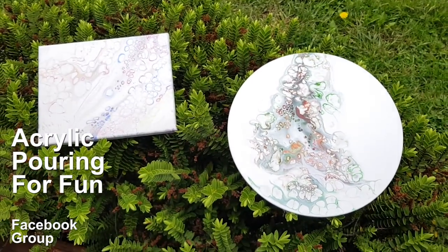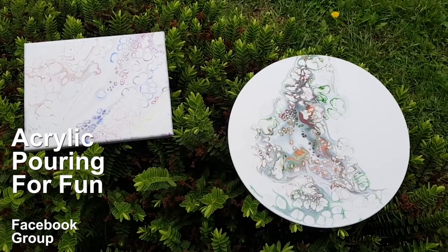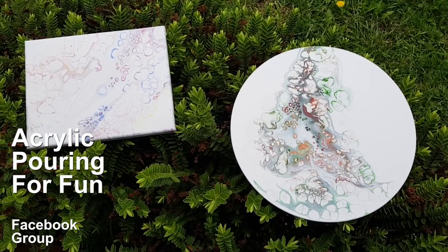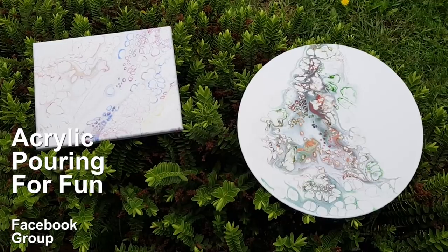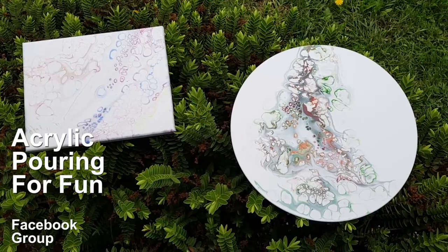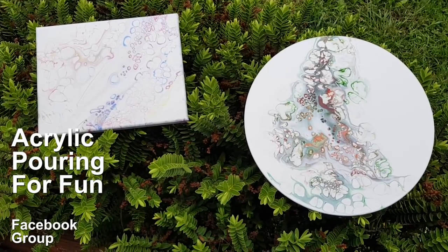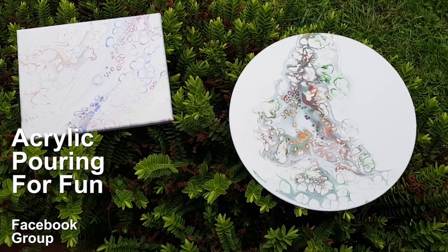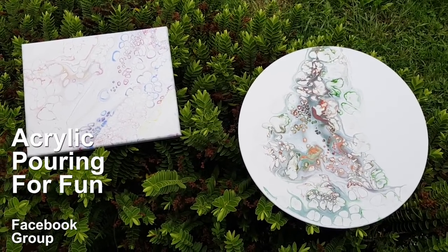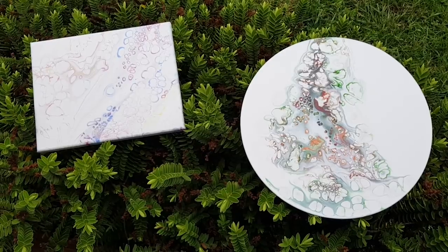I know some people are already playing with the beer bombs and that's really exciting. I'd love to see more of what you guys create with the beer bomb technique. If you'd like to come and share your fun in the Acrylic Pouring for Fun Facebook group, you're more than welcome. It's about having fun, not about promoting your business — but I won't kick you out if you share your videos from your YouTube channel. What else is possible when you're playing with your universe? Bye-bye!